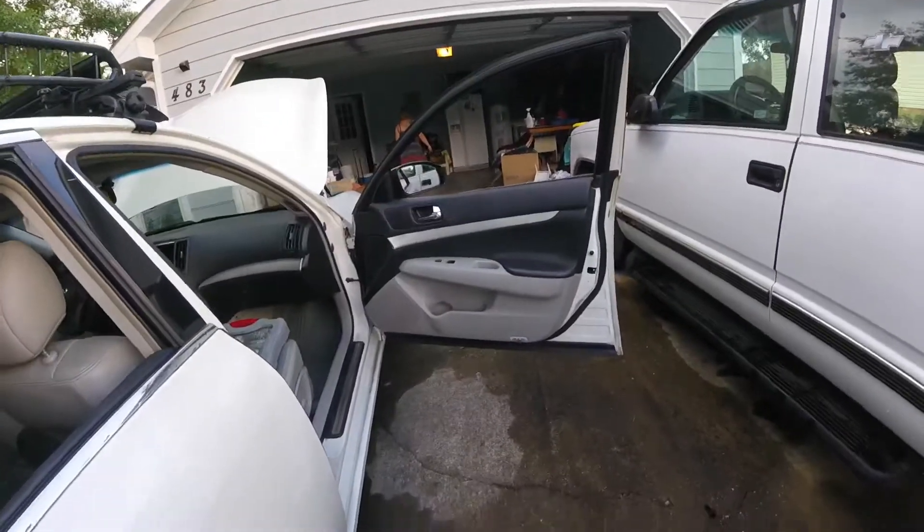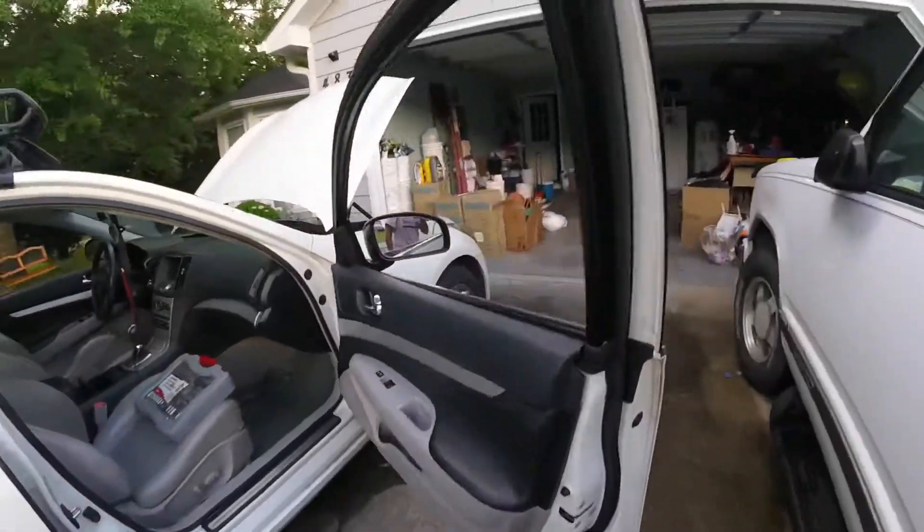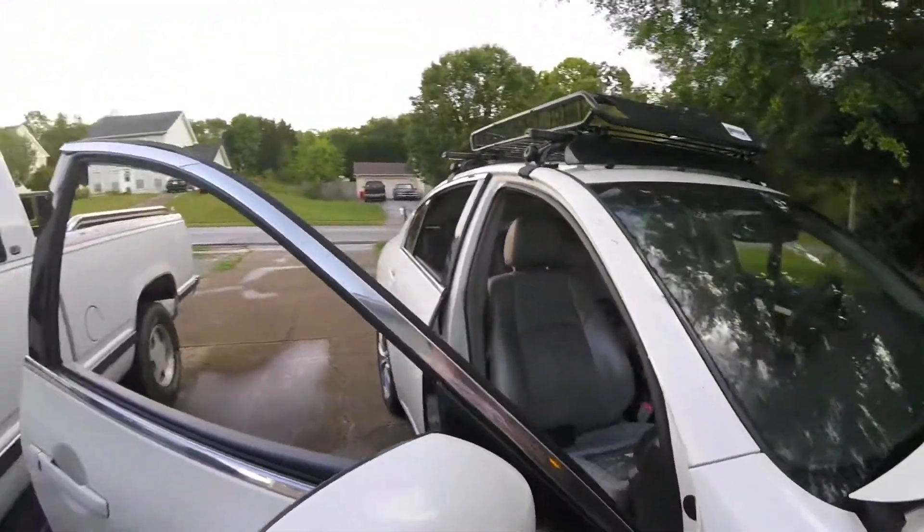Hey guys, this is after I put in the new passenger side mirror — looks pretty good.